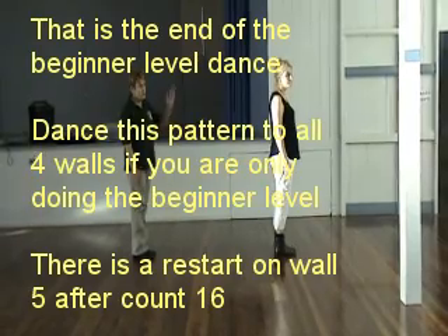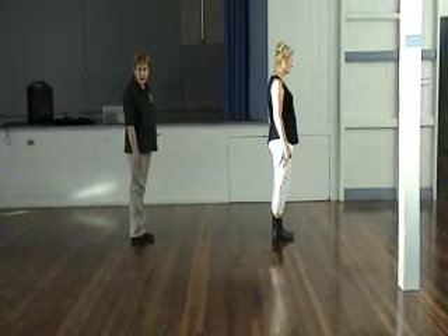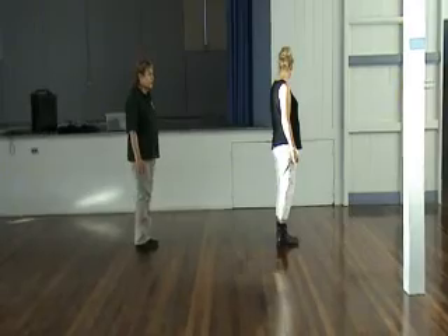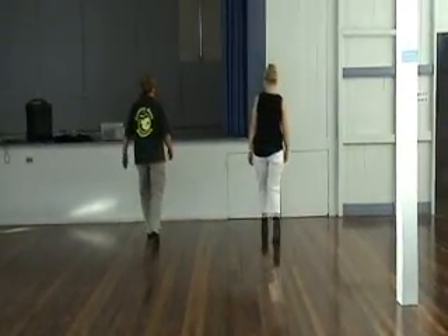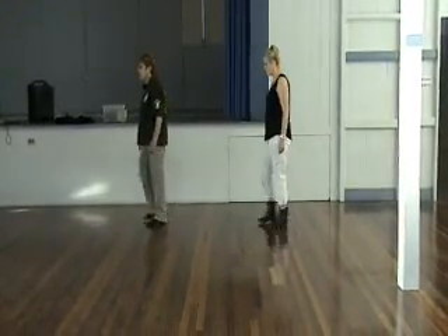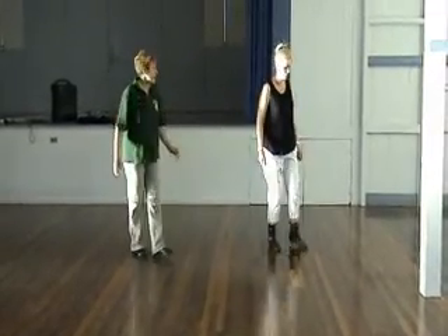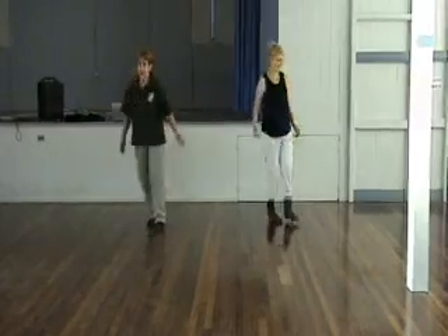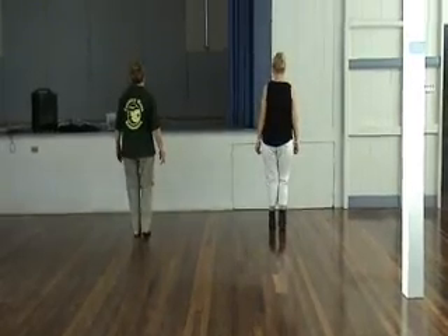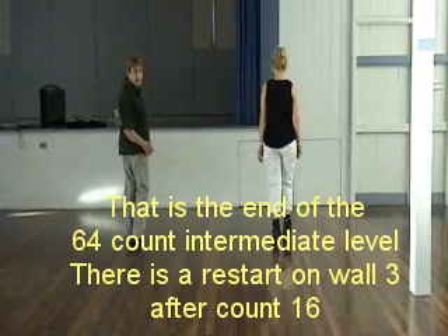If you were just doing beginners, you could continue to do that pattern for four more counts. The next part is the intermediate level and it goes like this. Two, three, four. Side behind, pull up, recover, back together, step forward, touch. Step forward, turn, cross. Side behind, pull up, forward, back. Toes, strut, hush up. Turn, lock forward and back. Toes, strut, back together, forward together, back, touch. Now that's the end of the 64-count dance right there.